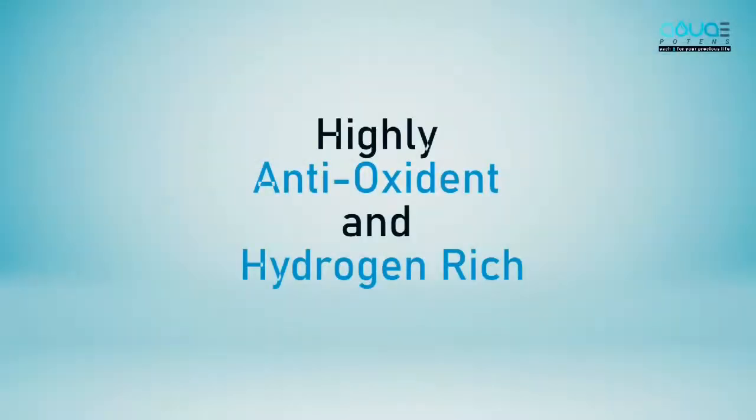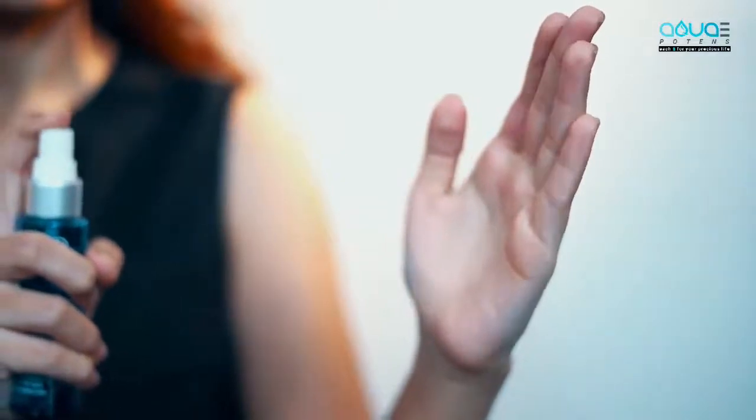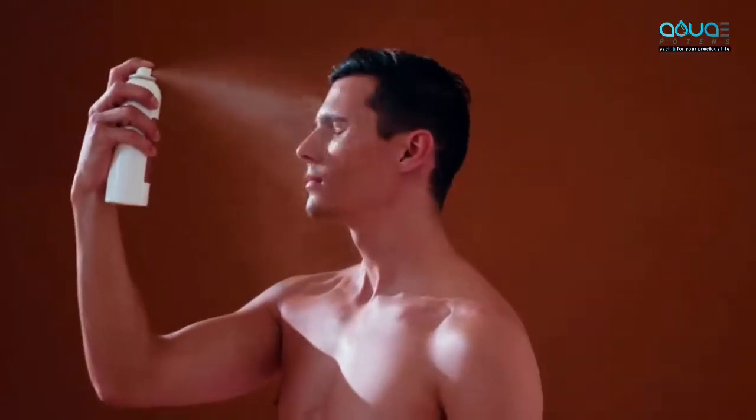Level four water is highly antioxidant and hydrogen rich. This water can be filled in a spray bottle and used for skin care — regularly spraying this water on skin can be very beneficial.